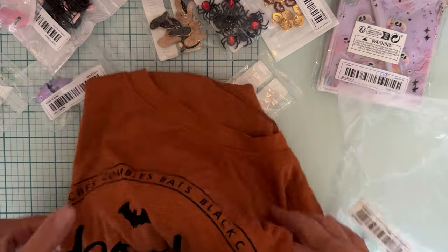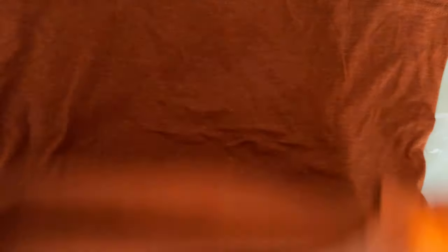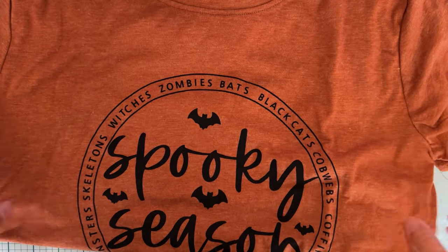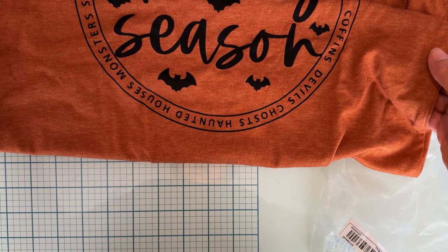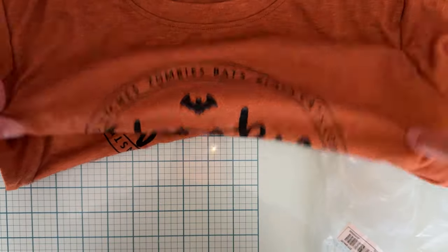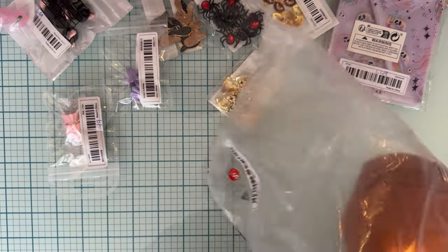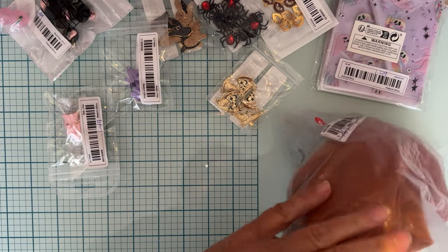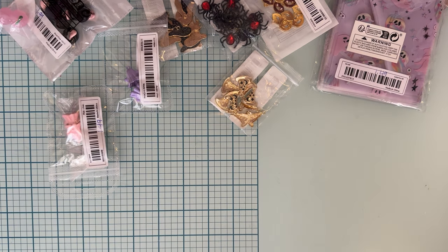I also got this one - I didn't want to get them the exact same shirt. It's a very similar color and this one says 'Spooky Season' and it's got 'zombies, bats, black cats' around it. Super cute, I love this also. It feels like decent quality. This one was $5.98, so it was a dollar less than the Sanderson Museum one.